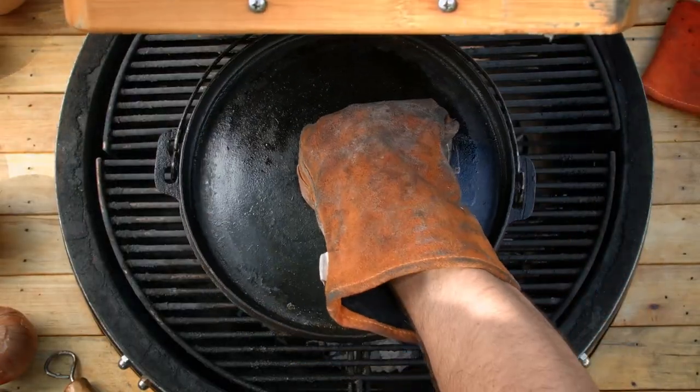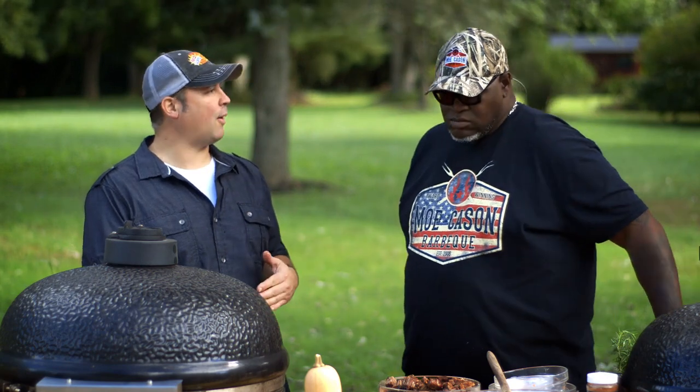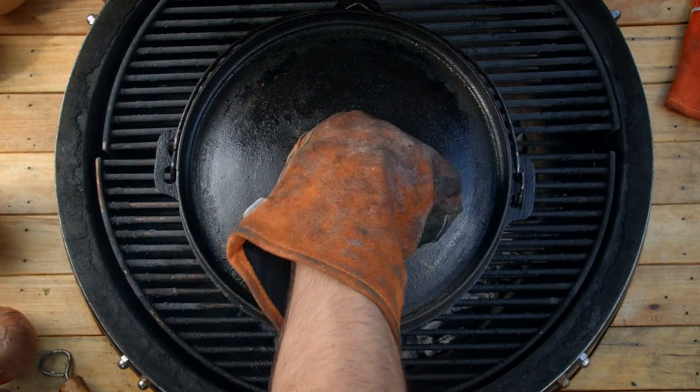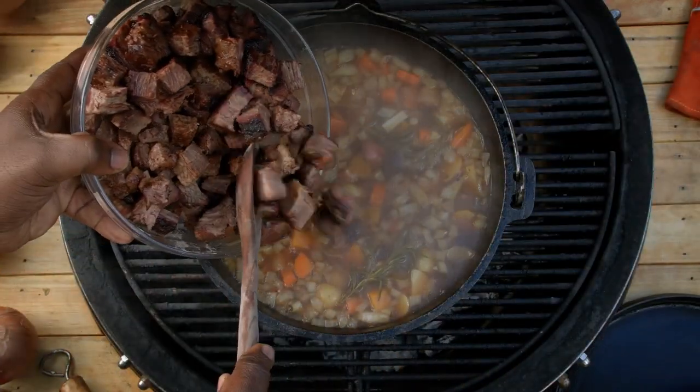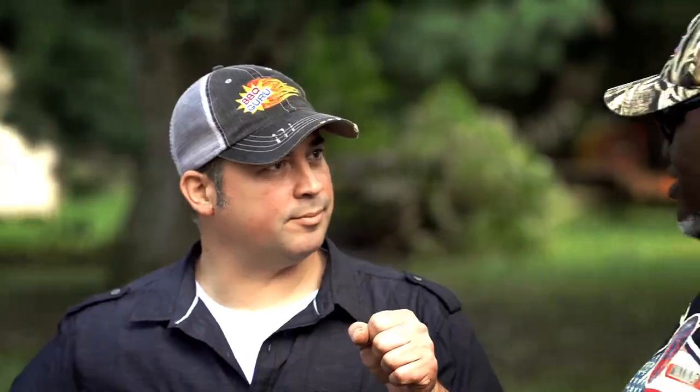We'll let that cook a little bit. This stew has been cooking for about an hour now, and the last thing we're going to do is add the smoked brisket. Will you do the honors? Wow, this smells great. This is the final — it's like sprinkles on a cupcake.